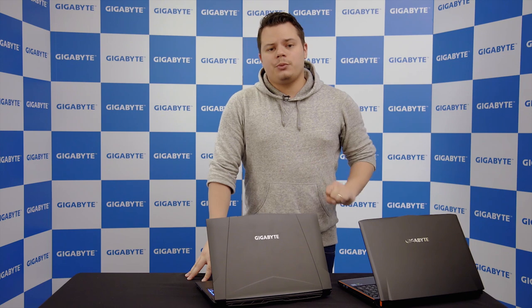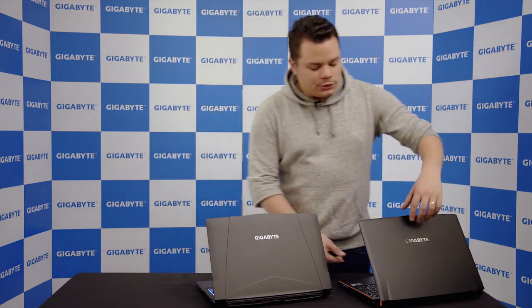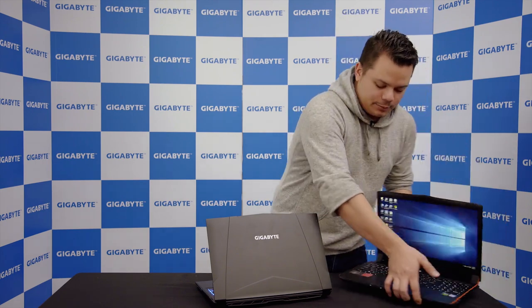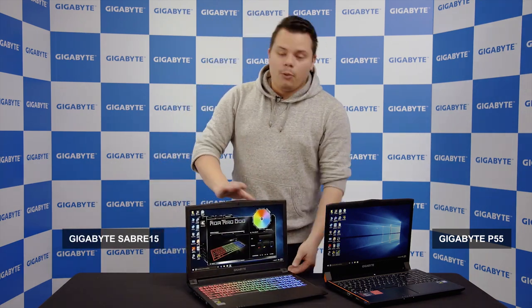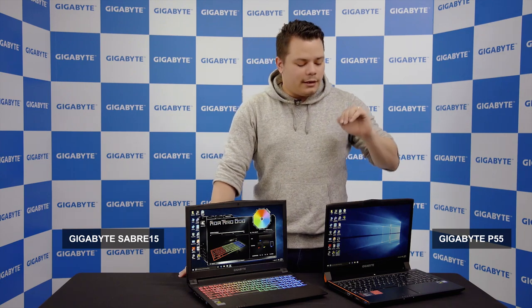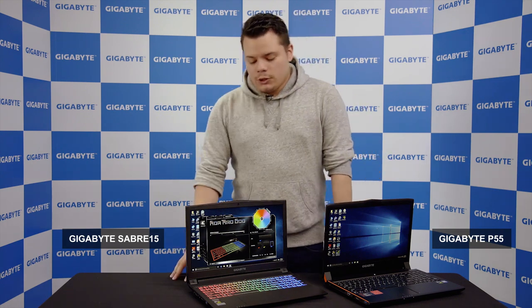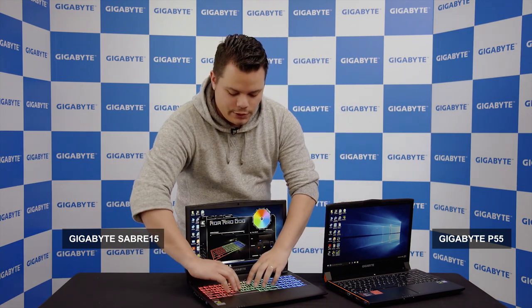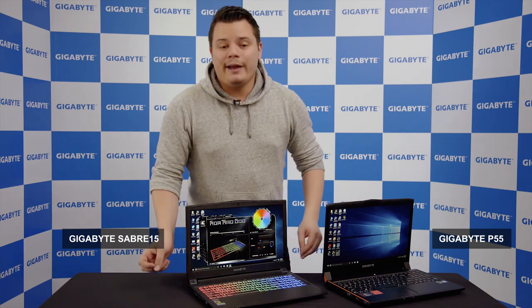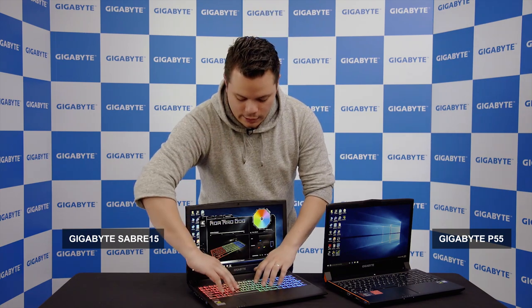Before I start with the inside of the laptop — here you have a P55 and here you have the new Sabre. One thing you'll see immediately in terms of difference: here you have a nice backlit keyboard, and here the traditional keyboard we used to have on our normal laptops. This is the new keyboard we wanted to have on this model. If you type on it, the typing experience is completely different. I tend to prefer this one because you have a bigger travel distance between the keys and it's just more comfortable.